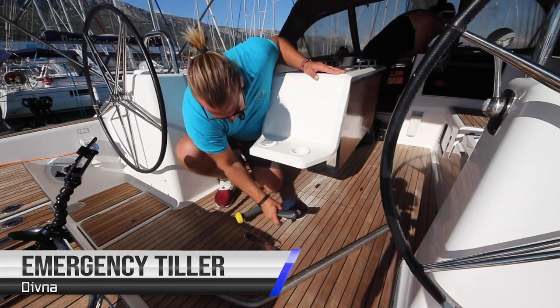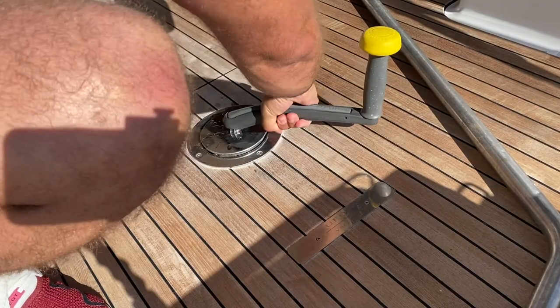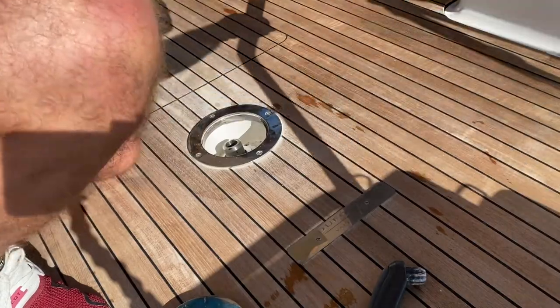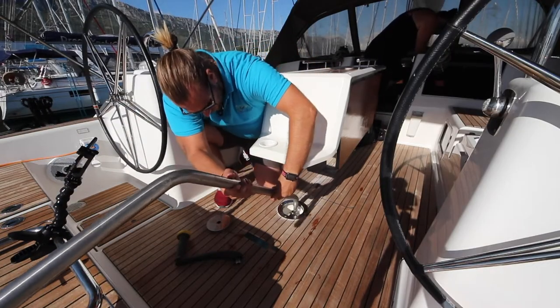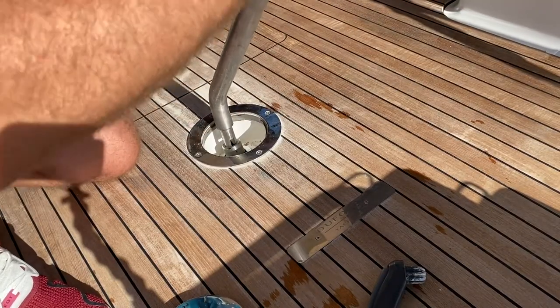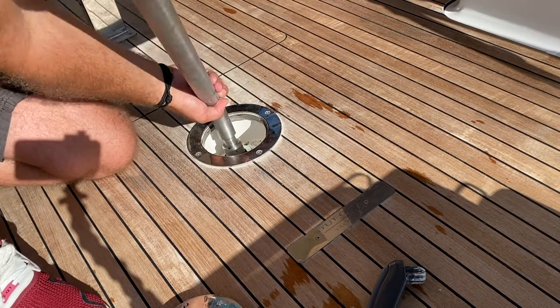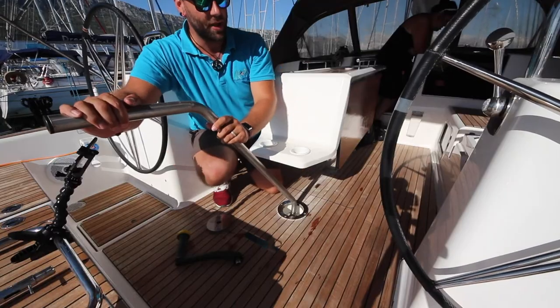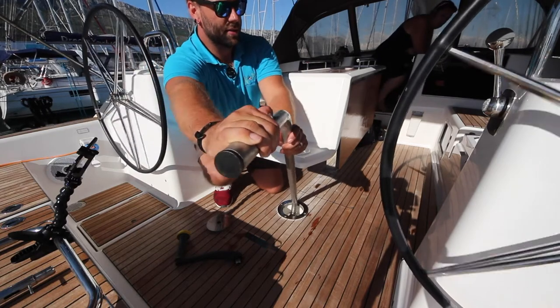To operate with your emergency tiller, undo this panel on the floor with the winch handle and remove the cover. Take the emergency tiller and place it on top of the rudder post. Find the position it slots in, then you can operate the tiller and the steering like this.